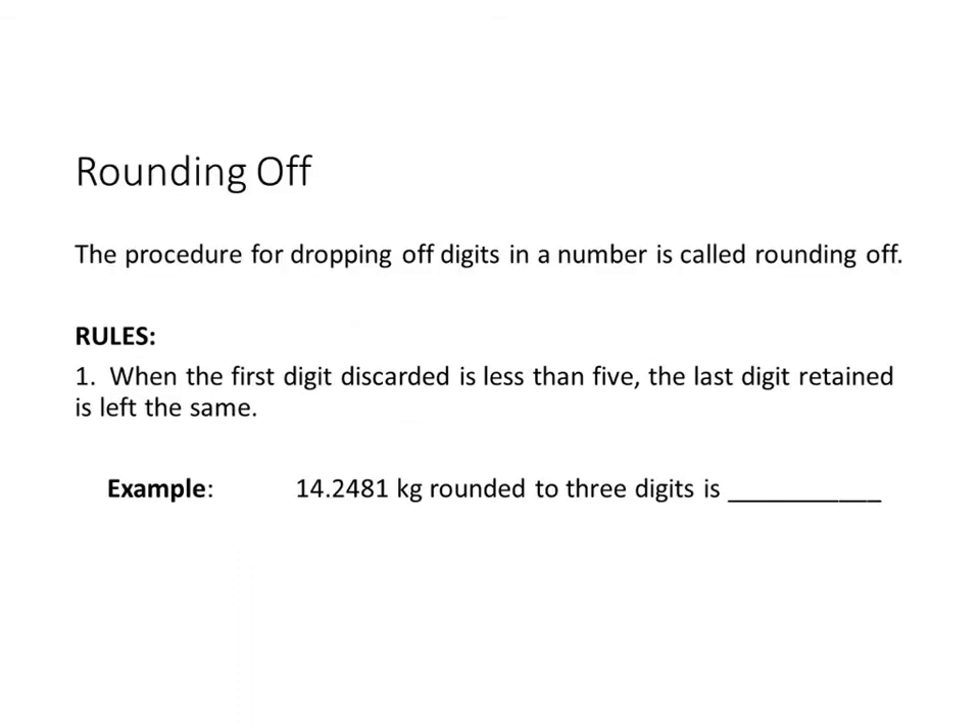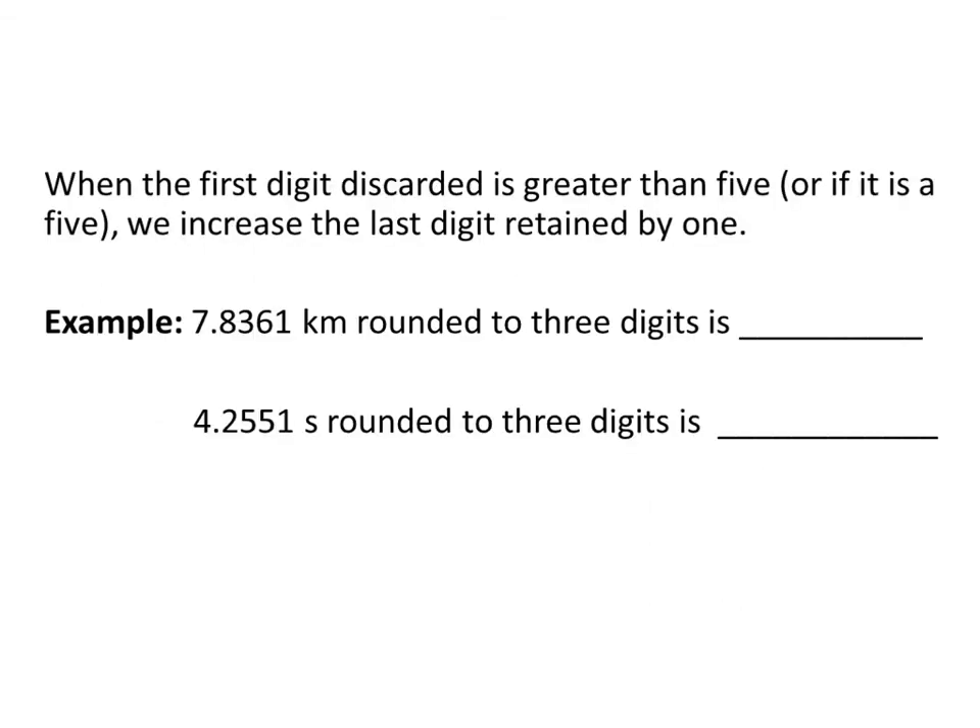The procedure for dropping off digits in a number is called rounding. When the first digit discarded is less than five, the last digit retained is left the same. If we're rounding this number to three digits — one, two, three — we cut here. Since the next digit is a four, which is less than five, we keep the two the same, rounding to 14.2.